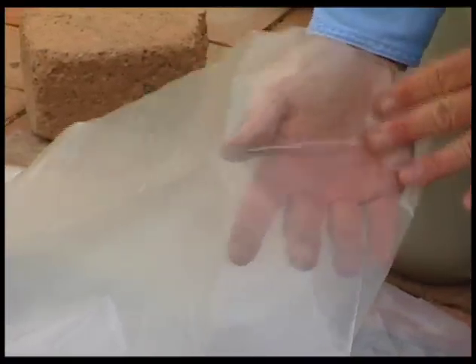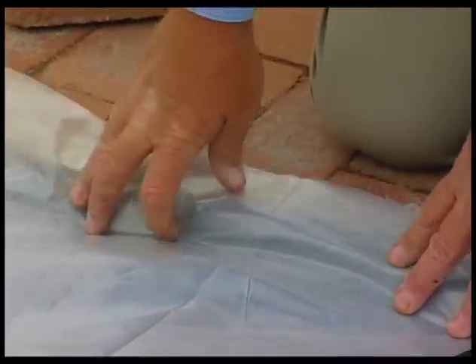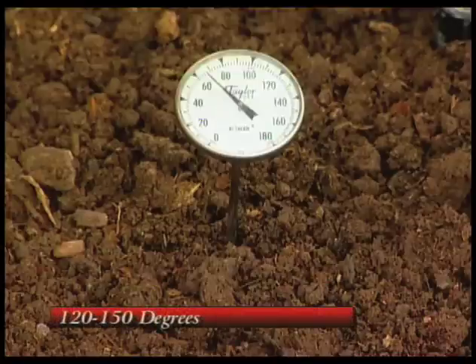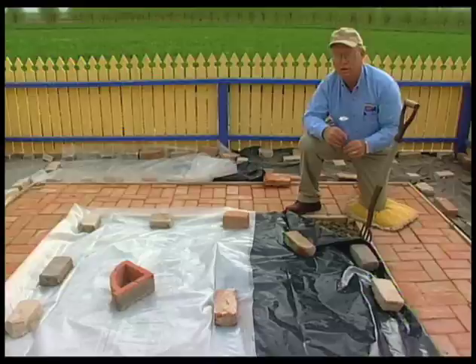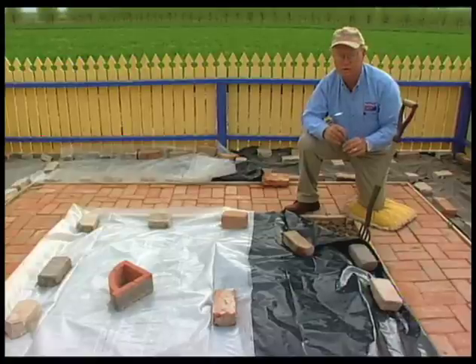Whereas with clear plastic, the sunlight goes through the plastic and heats the soil up much like you would if you were in a car on a summer day with the windows closed — it builds up a tremendous amount of heat. We want to seal it on all edges and let the sunlight start heating the soil up. We'll put a soil thermometer underneath the plastic to monitor the temperature, which should get up to between 120 and 150 degrees for the purpose of killing off nematodes, weed seed, and potentially some other disease organisms.